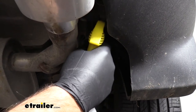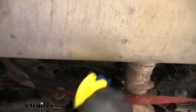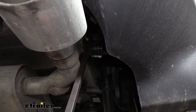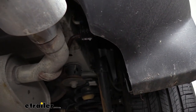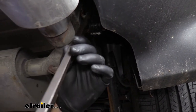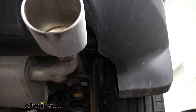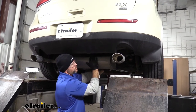Then we're going to take some soapy water and spray each one of our hangers — we're going to have one here, one right in the center, and one on the driver's side right up here. We're going to take a pry bar and pry off one of the ends. If you find it's a little too hard to get a pry bar in, you can also use channel locks. Repeat that same thing for the two remaining hangers. Once you get all of them removed, we can slowly lower our exhaust to give us a little more room to work.